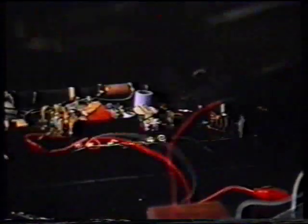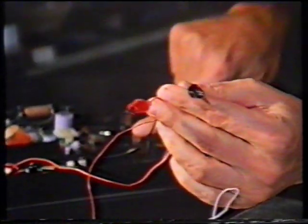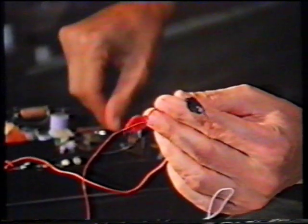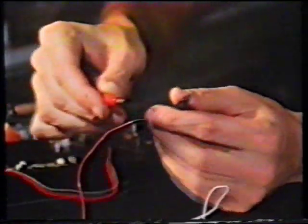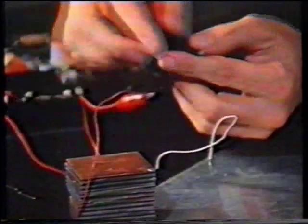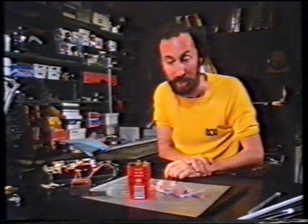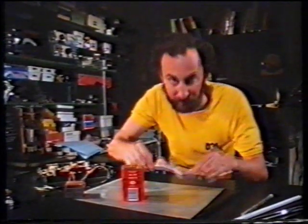So what did Volta's pile do? Let's see if we can make it work. What I have over here is a transistor radio and two wires connected into the power compartment of the radio. Let's turn it on — nothing happens yet. And connect it up to the pile. There. Volta had invented the battery, and it all came out because of Galvani's frog.